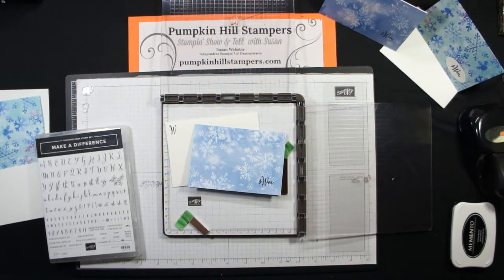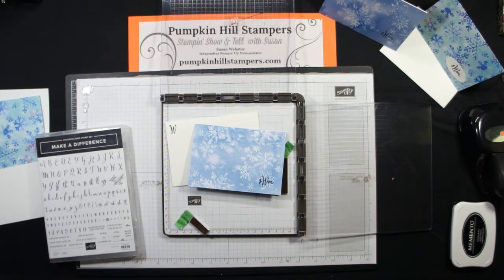Hey everybody, Susan here with Pumpkin Hill Stampers. I have a Stampin' Show and Tell for you. I created this monogram note card for a project that I did with the Third Thursday's Blog Hop last week, and then I had someone say, hey could you show us how you made that? So I'm making a short and simple show and tell that I'm sharing with you today.